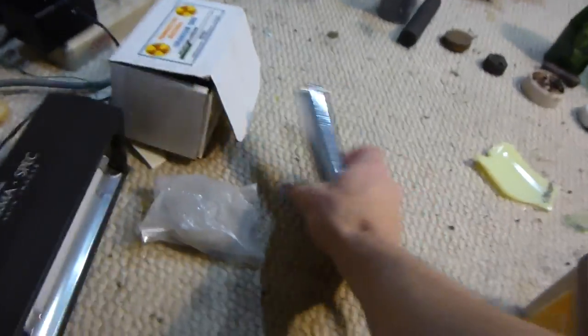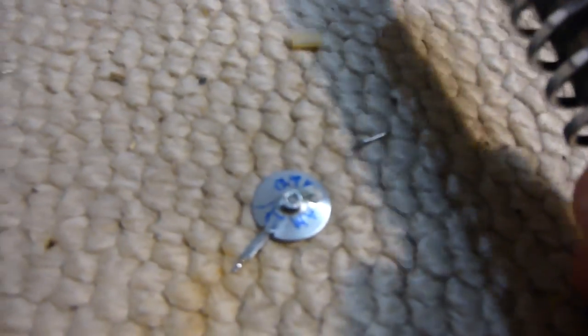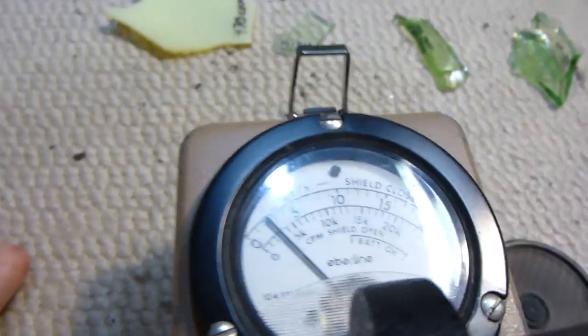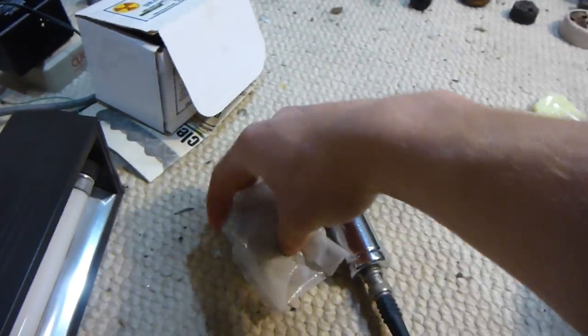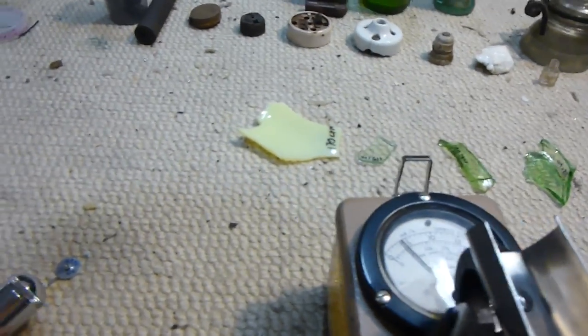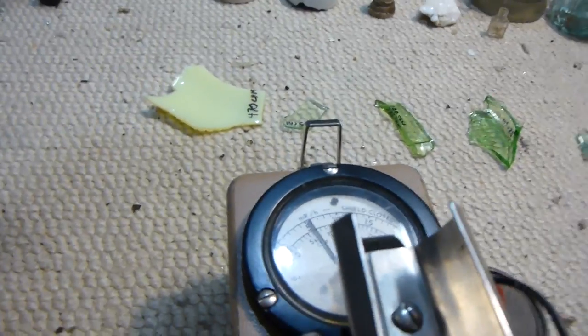I also have two other samples. Here's a smoke detector — it's the smoke detector button from the americium, which also gets about 500 counts per minute, so about the same as the uranium glass. And then here's a piece of uranium that my dad bought from United Nuclear. If you get the sensor in the right place, you can get up to about 4,000 counts per minute.